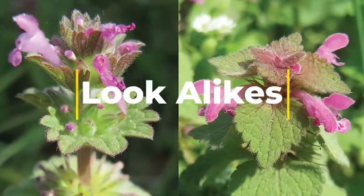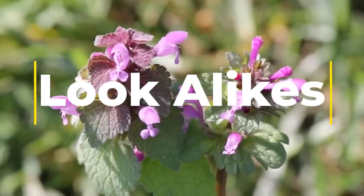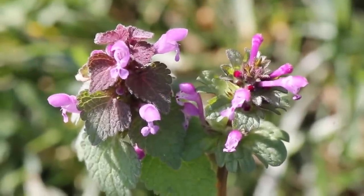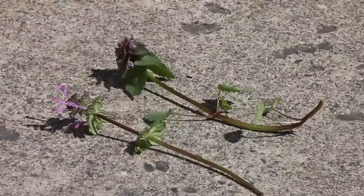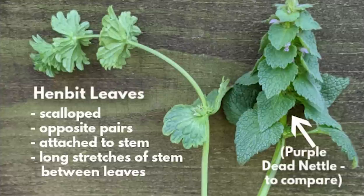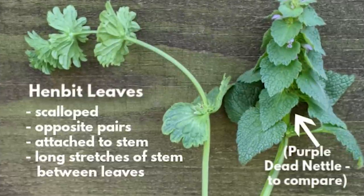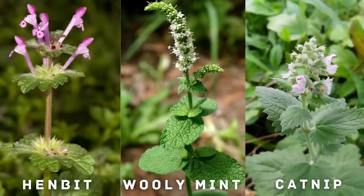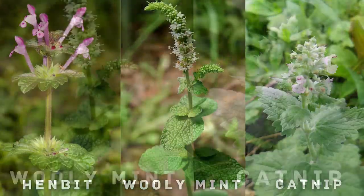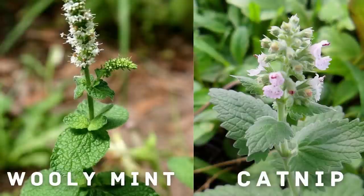Purple dead nettle is often found alongside henbit, which is easily mistaken for it since they both have similar looking leaves and similar bright colored flowers. They can be distinguished by the stalked leaves of purple dead nettle on the flower stem compared to the unstalked leaves on henbit. Most of the other plants it might be confused with, such as henbit, woolly mint, and catnip, are edible as well. Woolly mint and catnip have strong scents that are different from dead nettle's strong earthy scent.